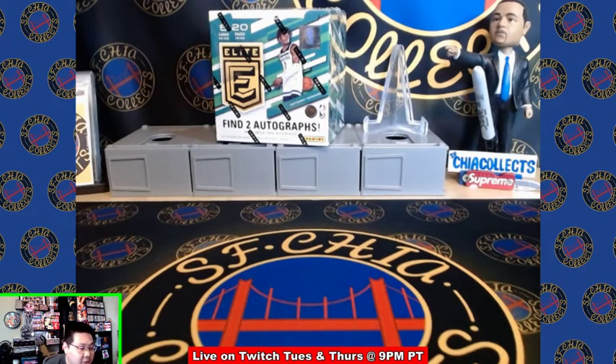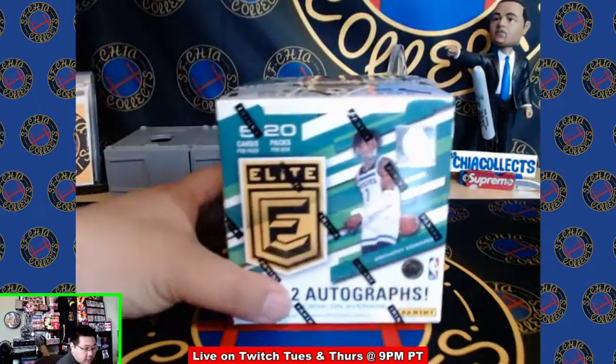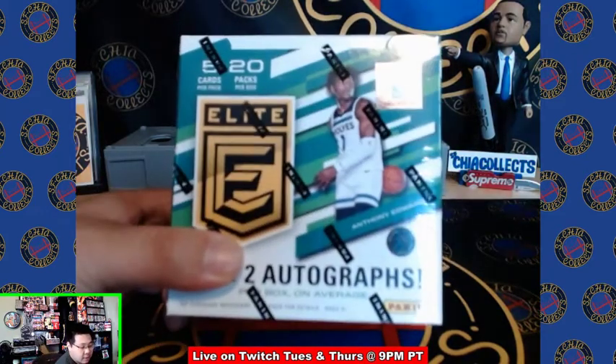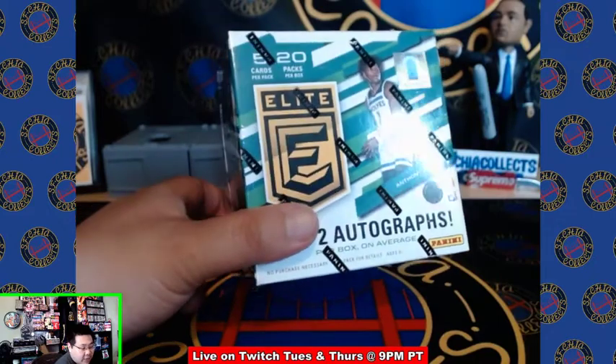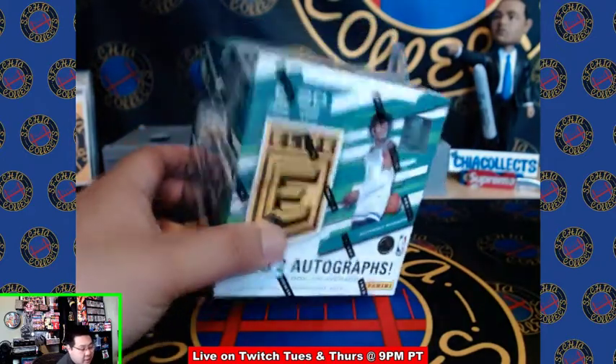What's up everyone, it's SFChiaCollex and today we have a personal unboxing of the new Panini NBA Elite Hobby Box. We're gonna be opening this for ourselves. If you guys haven't already, please remember to like, follow, and subscribe, and feel free to do the same on my Twitch channel. I stream every Tuesdays and Thursdays with live Ripping Ships where you can purchase products that will be shipped to you after ripping.